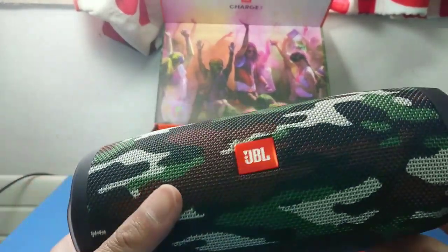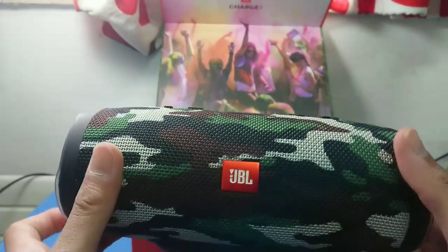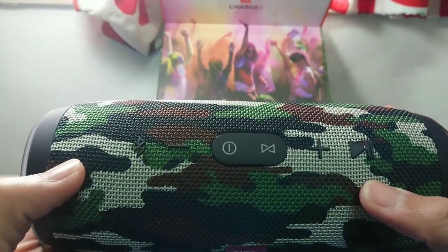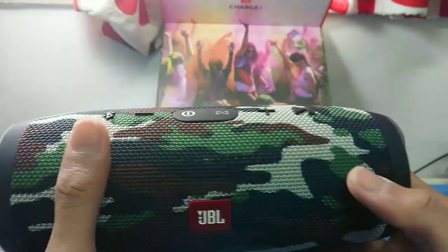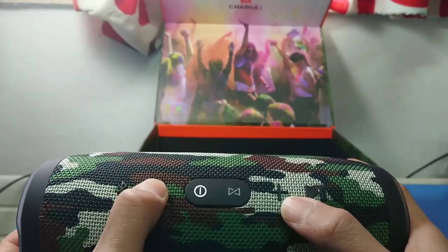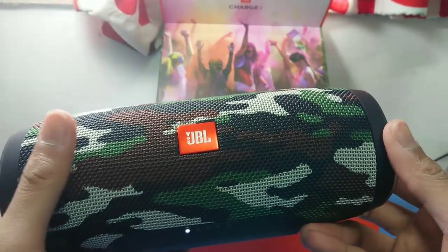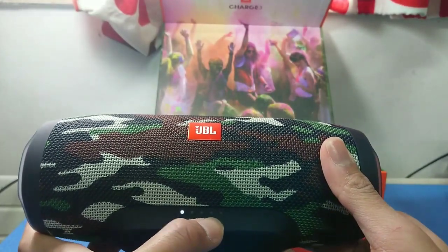And lastly the product itself. Wow, this is a very nice-looking Bluetooth speaker. It's a little heavier but that's good — maybe because of the battery. In front you can see the JBL logo. At the top is the power button. Let's press it. You can see the volume keys, the Bluetooth indicator, and the pause and play button.